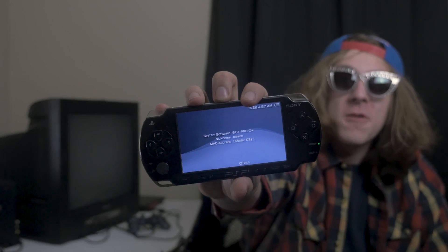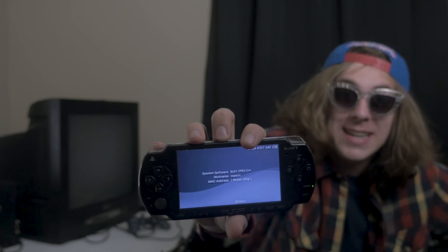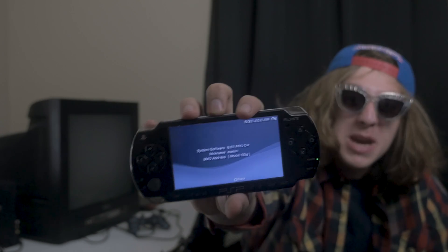Once I installed the Infinity firmware I couldn't go back. There's not a point — everything else doesn't mean anything. Infinity firmware will change your gaming experience.